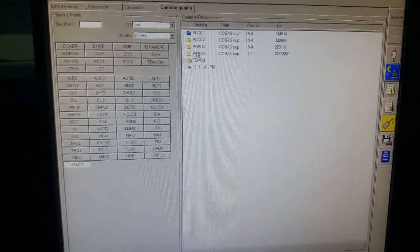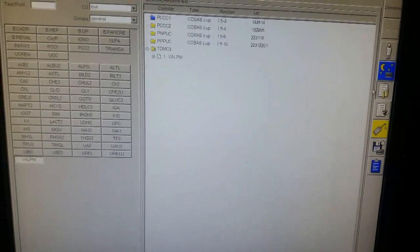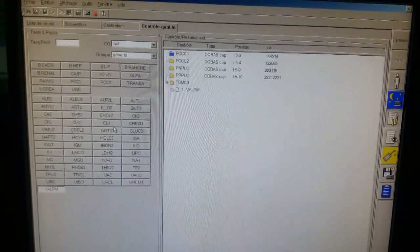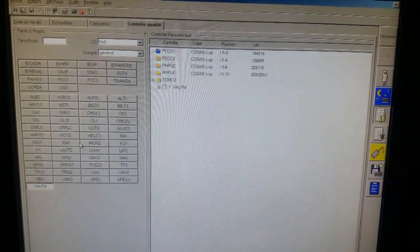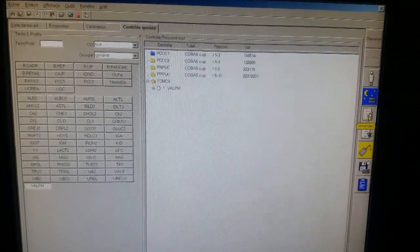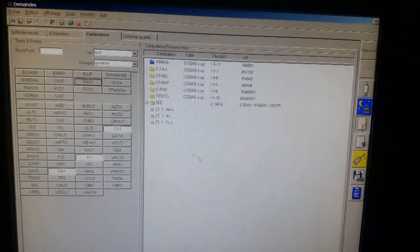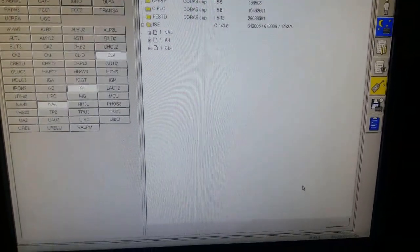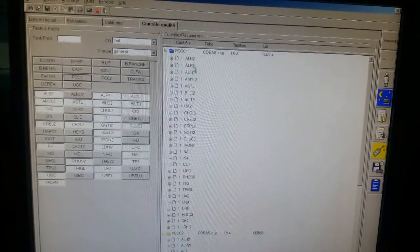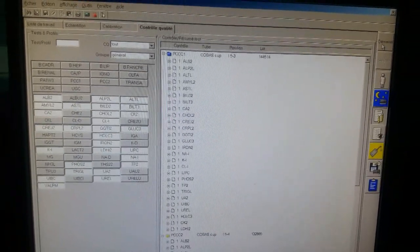Chaque début de journée, après la maintenance, il faut impérativement étalonner les paramètres de l'ionogramme. Puis passer le contrôle normal et pathologique pour tous les paramètres biochimiques, tels que glycémie, créatinine, gamma-GT, CRP, etc. Pour ce faire, on appuie sur l'icône demande pour calibrer l'IONO — demande et calibration. On appuie sur IONO pour calibrer et on enregistre. Puis on passe pour le contrôle de qualité : on appuie sur PCC1 et PCC2. Tous les paramètres à contrôler figurent sur cette liste, et puis on enregistre. Et on démarre les analyses.